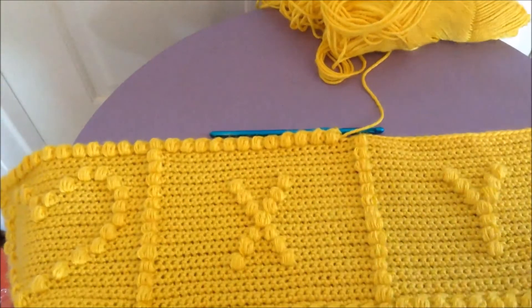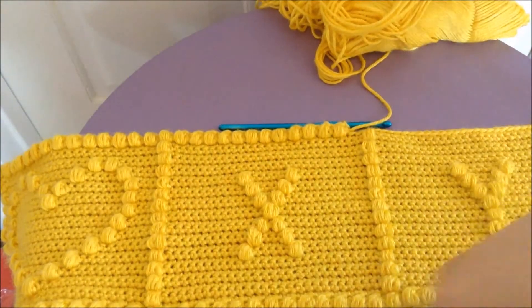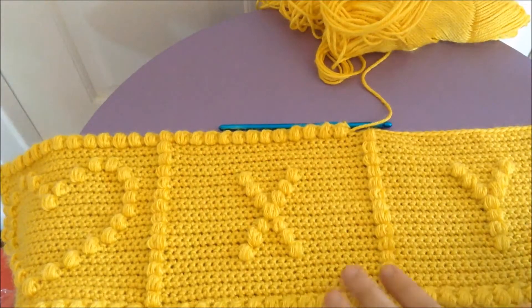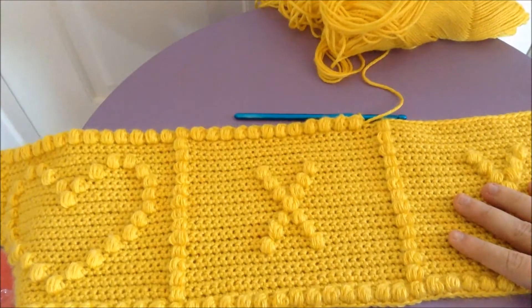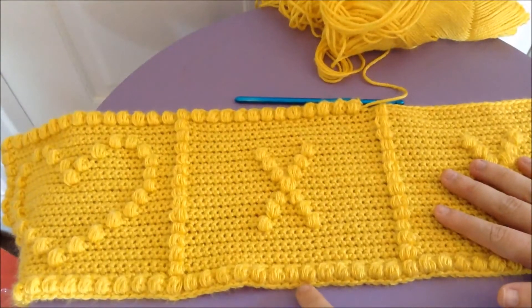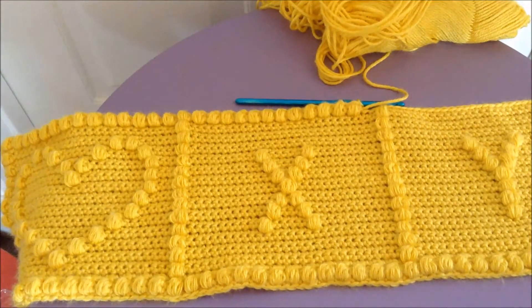So the puff stitch is good both as a decorative stitch for doing detailing, designs and things, and as a border. Although if you do it as a border, you have to do one row of single crochets outside of where these go, otherwise you won't be able to close your puffs in. So just make sure you have one extra row around the border from wherever you're gonna be doing them if you choose to use a puff stitch border.